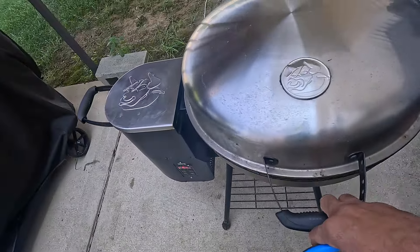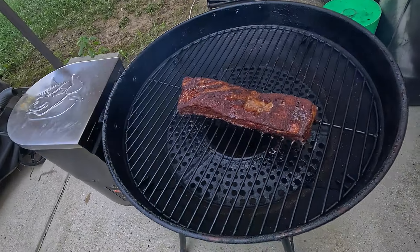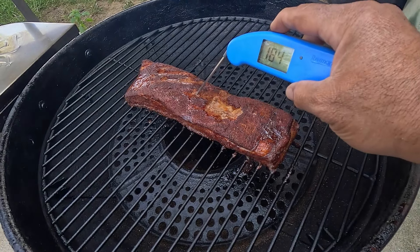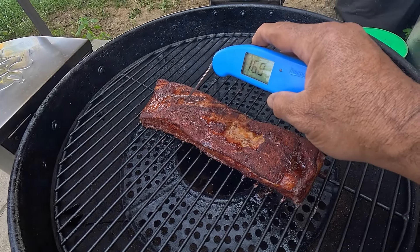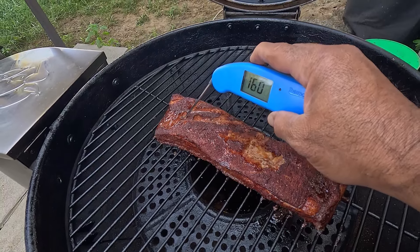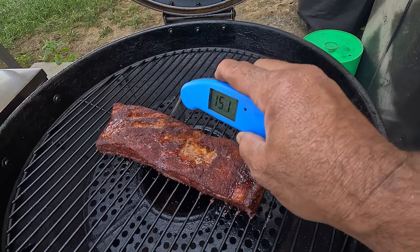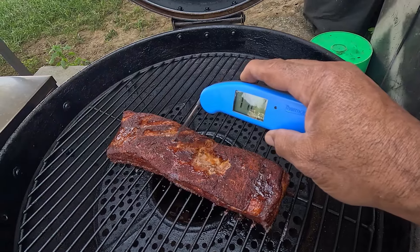All right, now we're going to check our pork belly. Looking real good — let's get a temperature check. We have 184 up here; the thick area is 169, and 160 down below. All right, I'm going to go ahead and wrap it up.